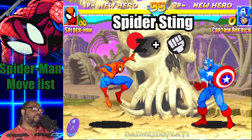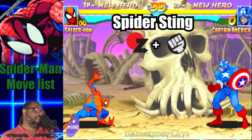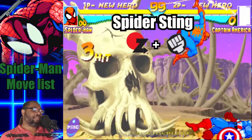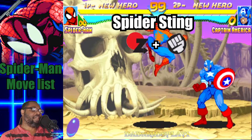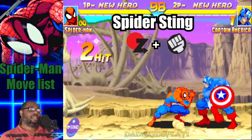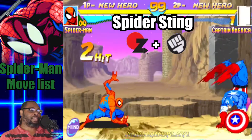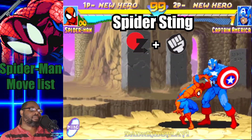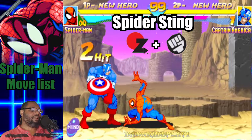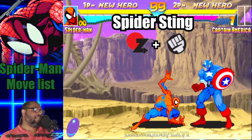Moving right along, we're going to do the Spider Sting. You do this move by pressing forward, down, down, forward, and any punch button. Spider-Man does a move that's kind of like the dragon punch — this is an anti-air. Upon catching your opponent with it, press the punch button again for a second strike. He'll knock his opponent down towards the ground with the second strike. It's pretty good anti-air. So: forward, down, down, forward, any punch button, then press punch again upon catching your opponent.